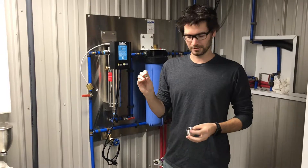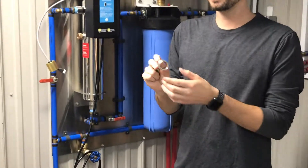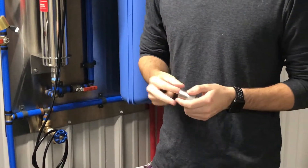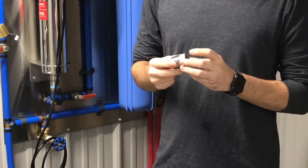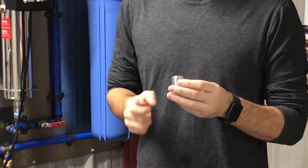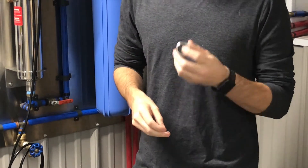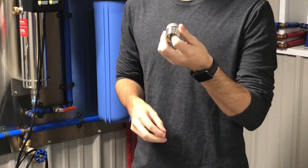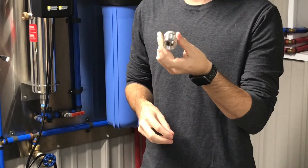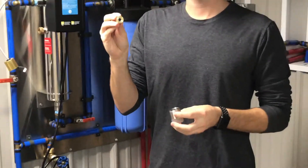The way this gets installed: we have a sample nipple here. All of our PureTest systems come with a one-inch male pipe thread on the outside and three-quarter-inch female pipe thread on the inside. The inside of that nipple on the female part is tapered behind the three-quarter-inch female threads, and that matches this flow control's taper.